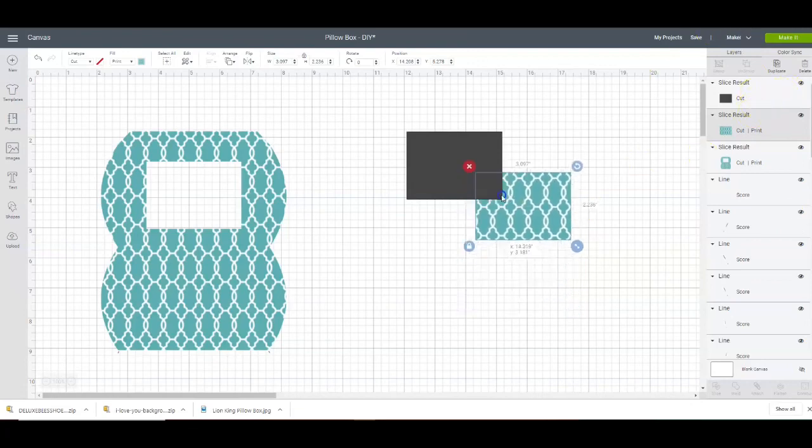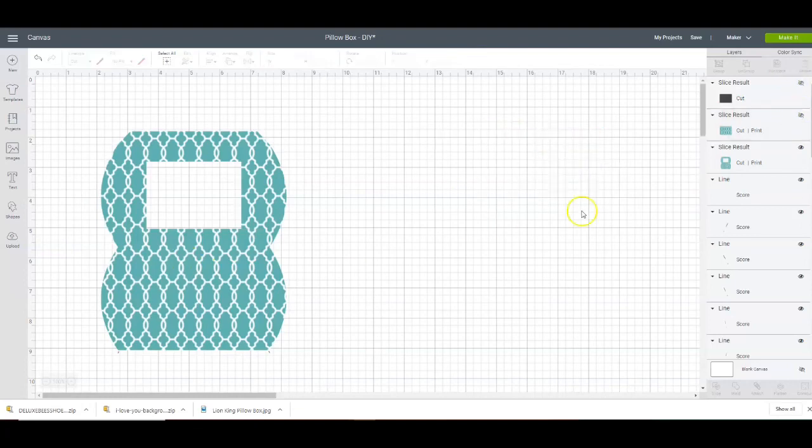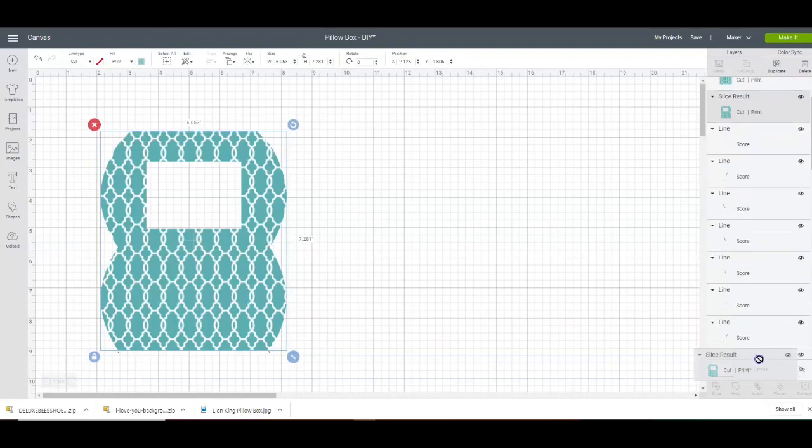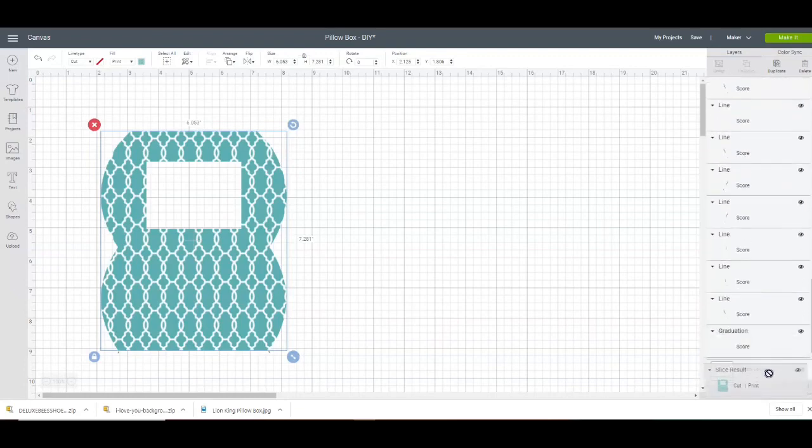I'm going to need to know this measurement for when I do my window sheet. So now that I have this piece here, these two can go. I'm going to take this piece here and just drag it down to the bottom. There really is an easier way to do this, but I just don't feel like doing it. That way my score marks come back up top. And make sure that everything is in order.